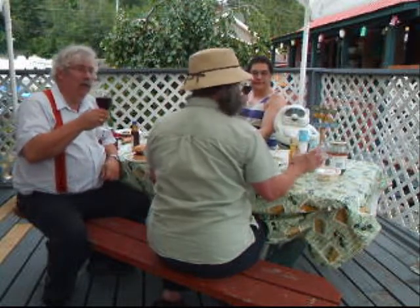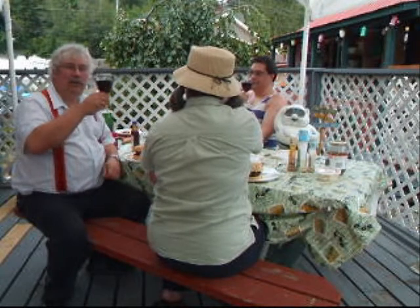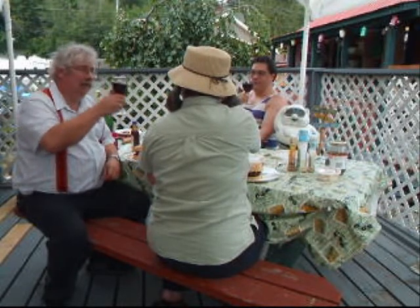Here are our burgers. I've got my wife here today and my best friend. It's Canada Day — steakhouse burgers, good wine, good food. I love it. Cheers!